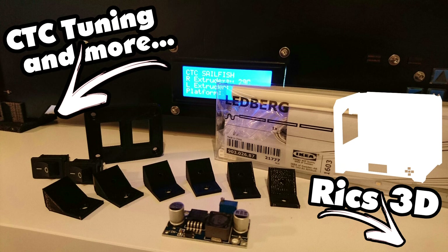Hallo zum sechsten Teil der CTC-Tuning-Serie. Heute geht es um die Beleuchtung des Druckers und um den Anschluss des 12V-Lüfters für die Filamentkühlung.